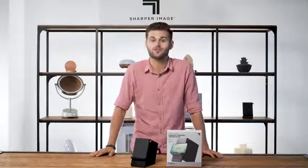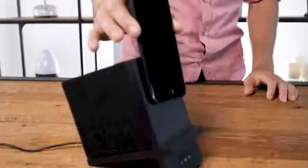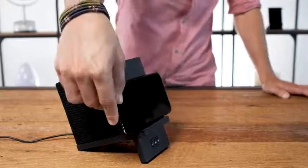Relaxing and recharging with the wireless charging speaker dock from Sharper Image. The smartphone stand features a built-in Qi charger to wirelessly top off any of your compatible devices. You can set your phone in either portrait or landscape, making it perfect for watching videos.